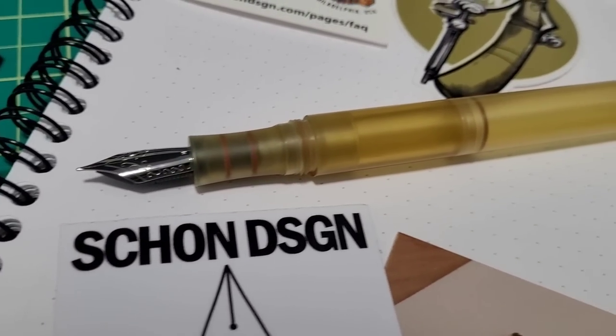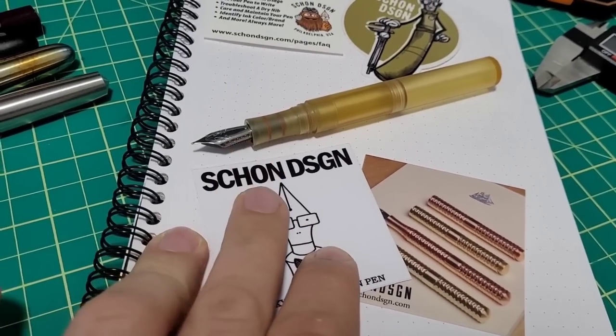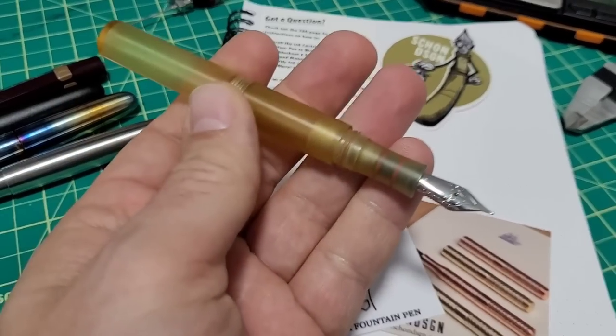It's Doodle Bud back again with another fountain pen review. This time it came to me from Ian Schoen at Schoen Design — I'm checking out his pocket Altum pen.